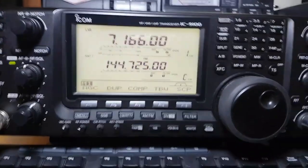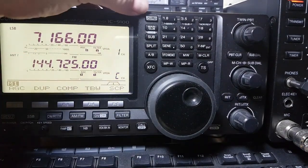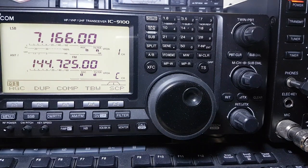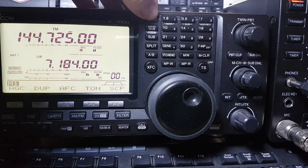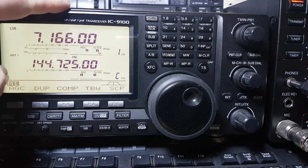Now let's move across a little bit. Starting from the top here — it does satellite, this radio. So if you press this you're in satellite mode; it handles your Doppler shift and so on. You can use it for moon bounce, satellites, and talking to the space station. An excellent piece of kit.